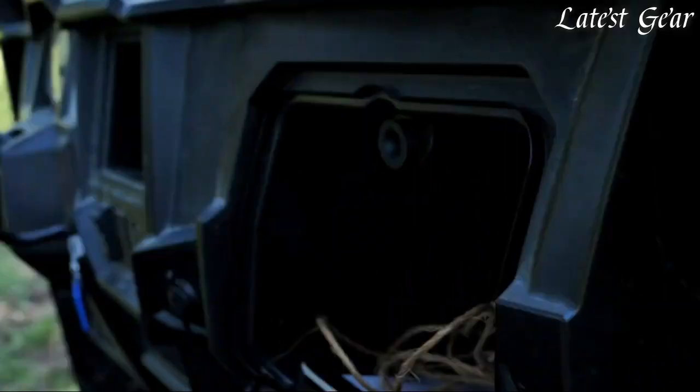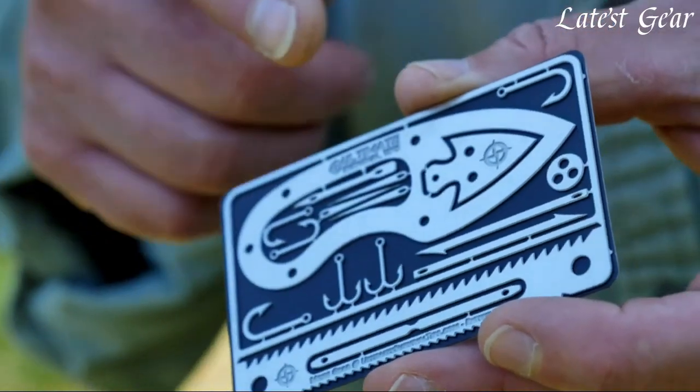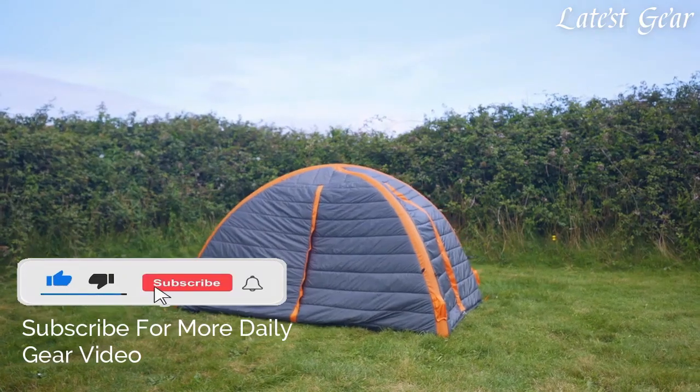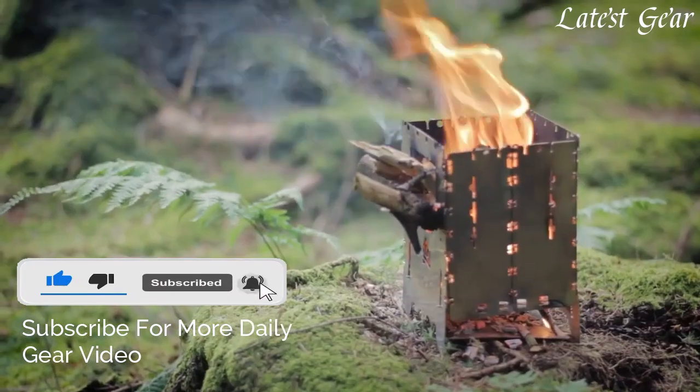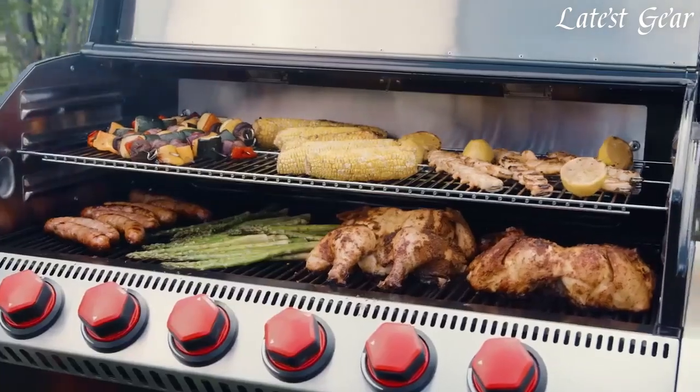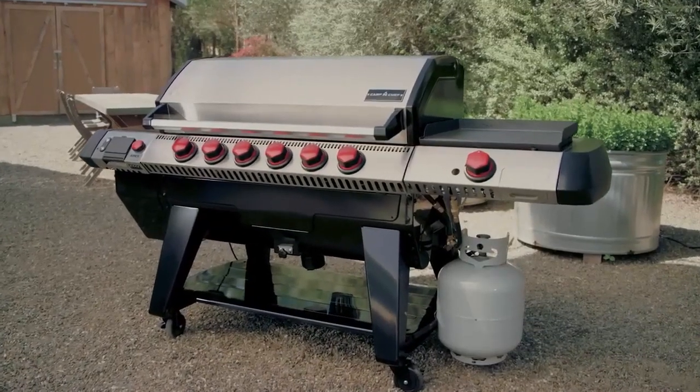If you enjoyed our video, don't forget to hit the like button below. And if you want to see similar videos in the future, smash that subscribe button and make sure to turn the notification bell on. We want to help you beat yesterday, and I'll see you in the next video.